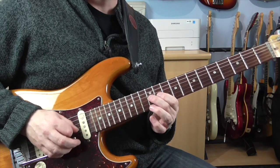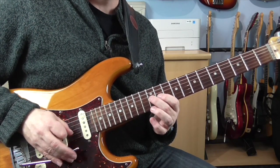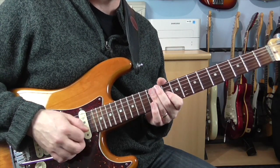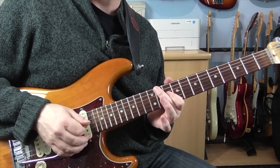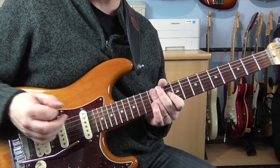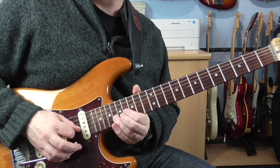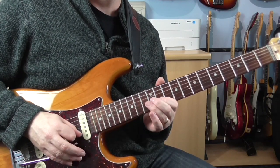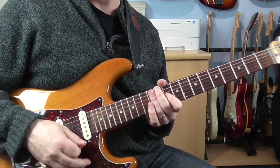So now we're on 12 on the G. Let it down on the bar, and then pull off onto 10, and then let the bar back up basically. So you get a bit of a bra on the bar like that.